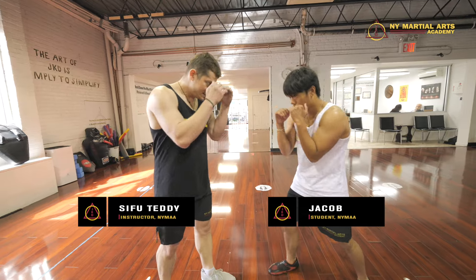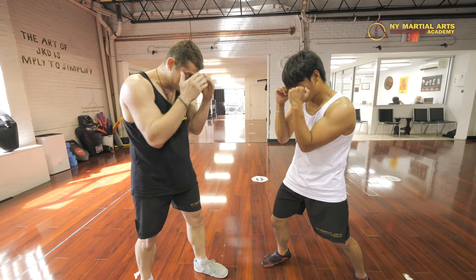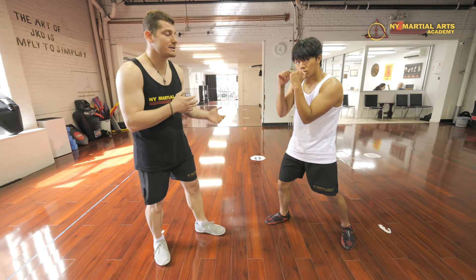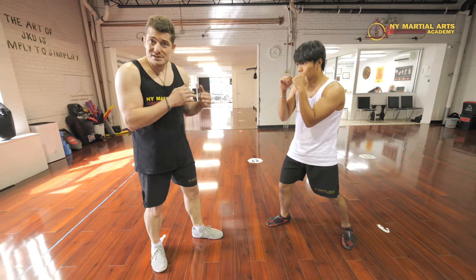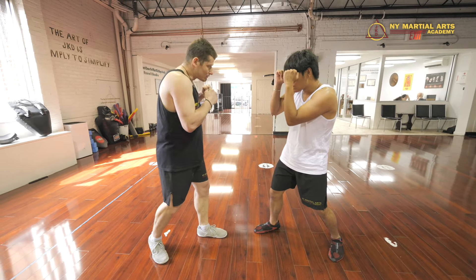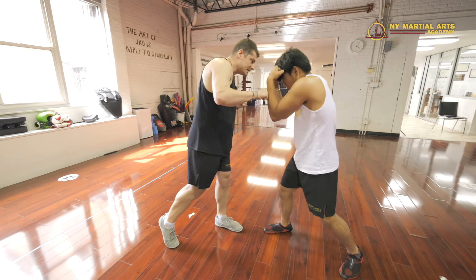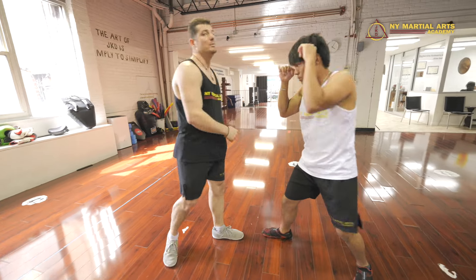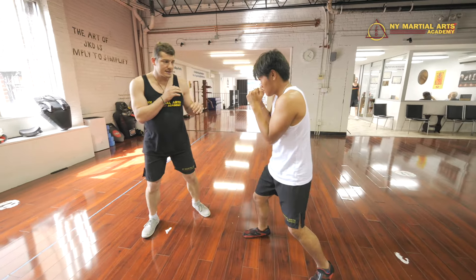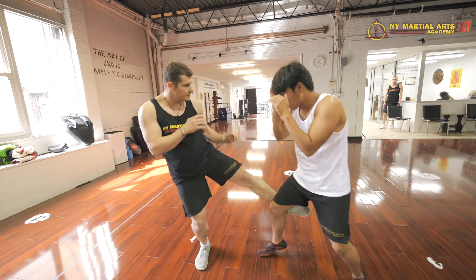When my partner has his shell up, the elbows are in, the chin is down, shoulders cover the jaw — everything is protected except the low line, and there are parts of his body that are open. The person in the shell is looking for you to throw a committed shot so they can roll that punch off and fire back. So when someone shells, you just tap on it and move, because if you over-commit, they're waiting to counter you hard.